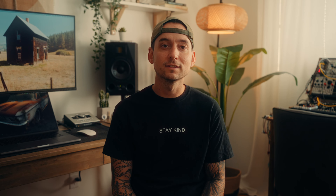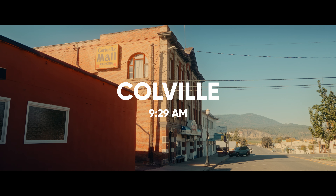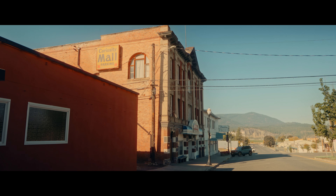The second stop was Colville, a bit farther north. We started by grabbing a coffee and a surprisingly delicious breakfast sandwich that had like a pretzel bagel bun — so good. But with our hearts and bellies both full, we spent some time walking around the town and wondering to ourselves what it would be like to live in a place like this.